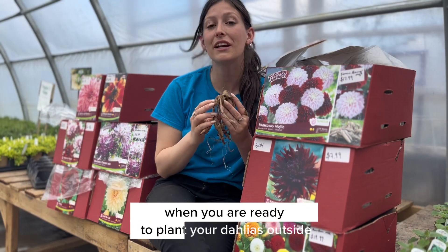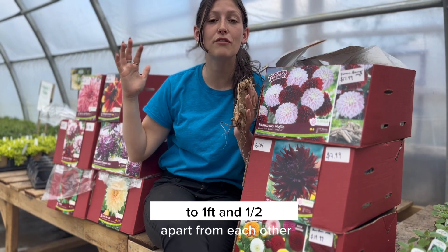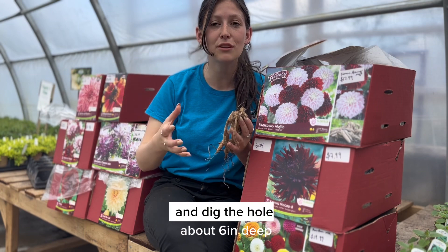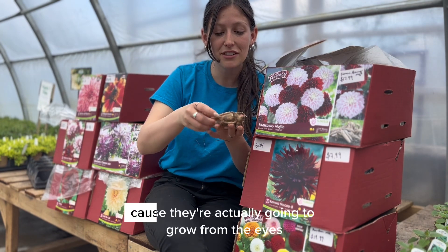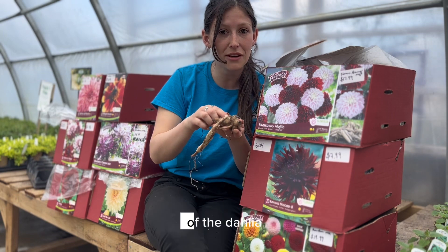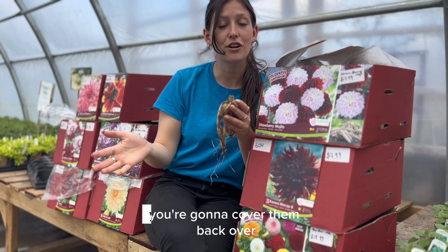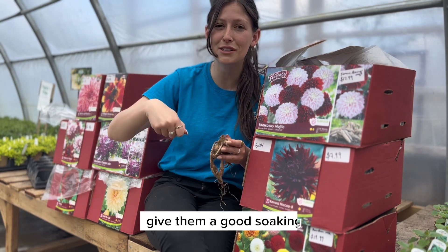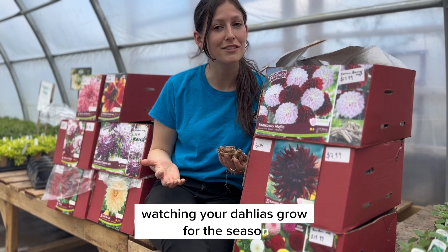When you are ready to plant your dahlias outside, you are going to want to plant them a foot to a foot and a half apart from each other, and dig the hole about six inches deep. You are going to want to plant them on their side, because they actually grow from the eyes of the dahlia, which is right here at the base, not from the top. Cover them back over, give them a good soaking, and you are ready to enjoy watching your dahlias grow for the season.